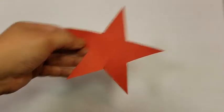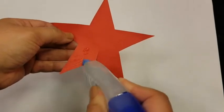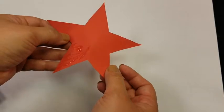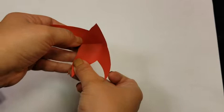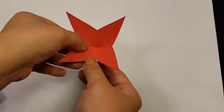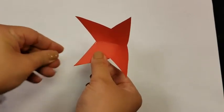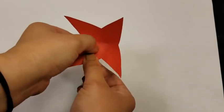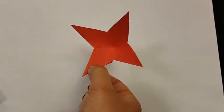We are going to cover this leg next to the cut line with glue. Then we are going to take the other cut leg and sort of bring it over so that it lines up with the other side. And now we have sort of what looks like a four-pointed star. I do encourage you to line up those sides as best you can, and you are going to do that with all of those paper stars you cut out.